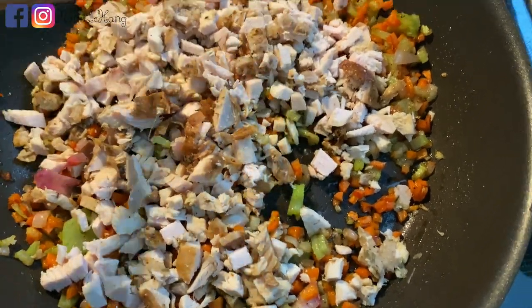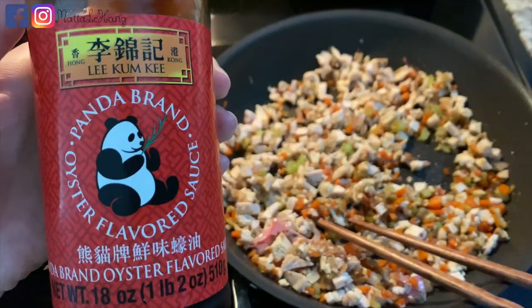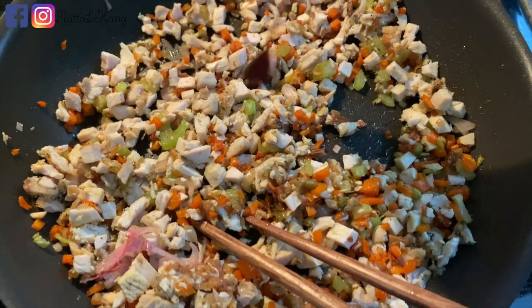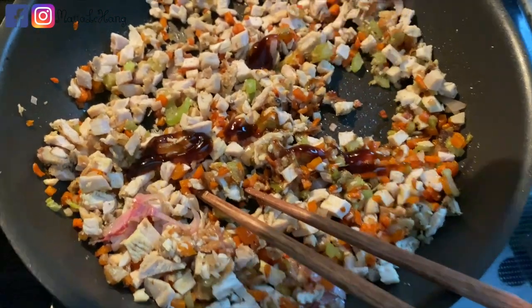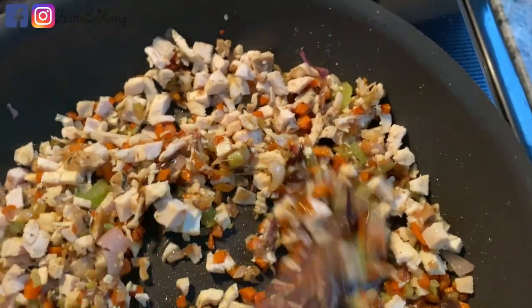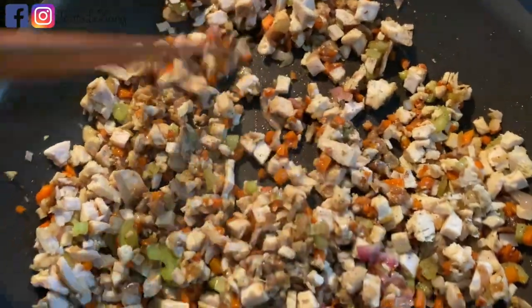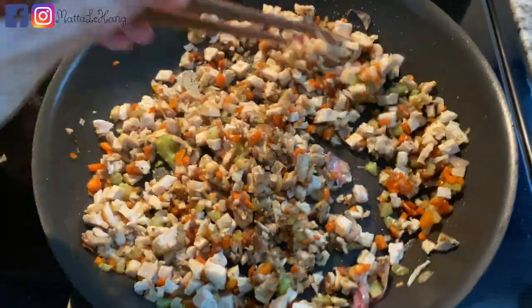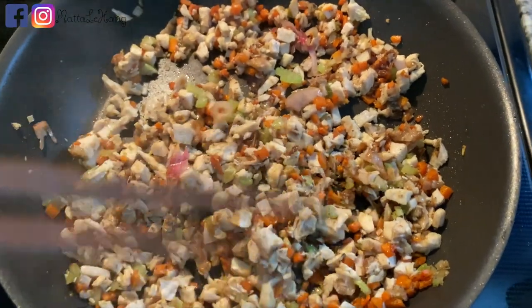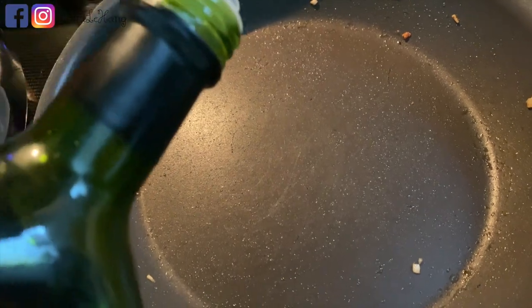Giờ mình sẽ xào đều lên, then we put a little bit of salt. After the salt, I will add 1 muỗng cà phê dầu bơ.